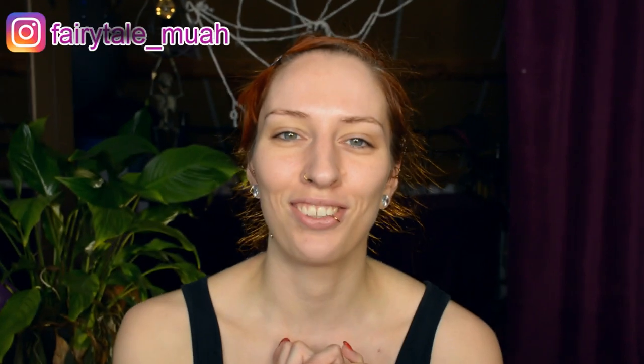Hello and welcome to my channel! As you can hopefully tell from the spiderweb in my background, this is a Halloween tutorial — my favorite kind of thing to do. I love Halloween, I love horror stories, I love creepy makeup, and all of that is going to happen today. So yeah, let's get on to it.